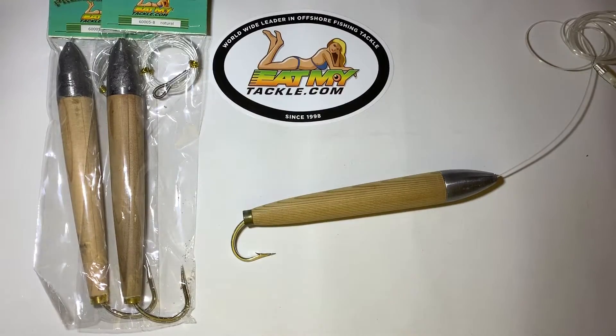Hi, Jerry of Eat My Tackle. Today we're talking about one of the old school lures. It's called a cedar plug — world famous, all up and down the east coast, as far over as Japan for tuna fishing.